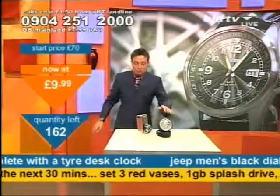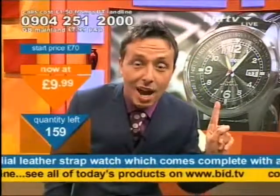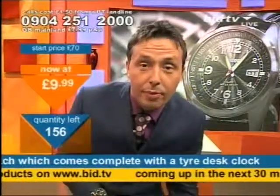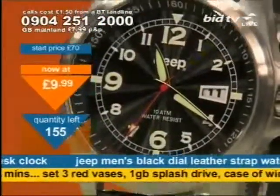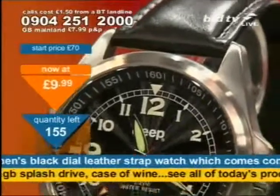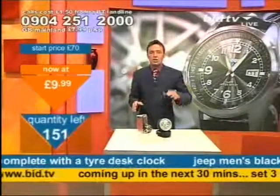£9.99 — you get one watch and the alarm clock for that price. They're going, quick, hurry up, don't wait any longer. That's a buying price. You must call now: 0904 251 2000. I said I was looking to clear this quickly and that's exactly what I'm looking to do.